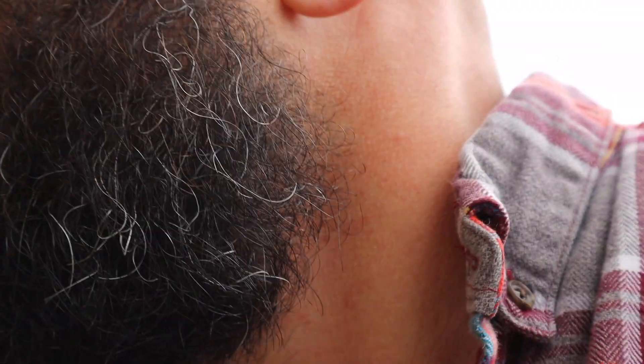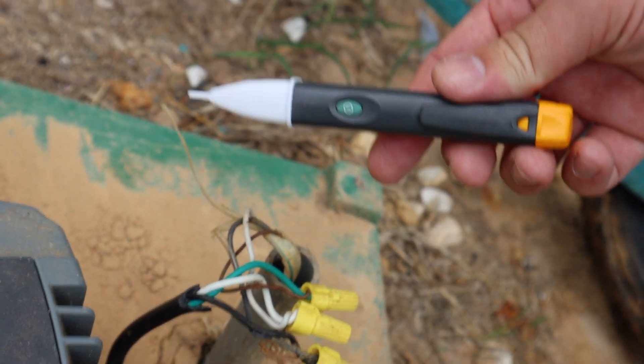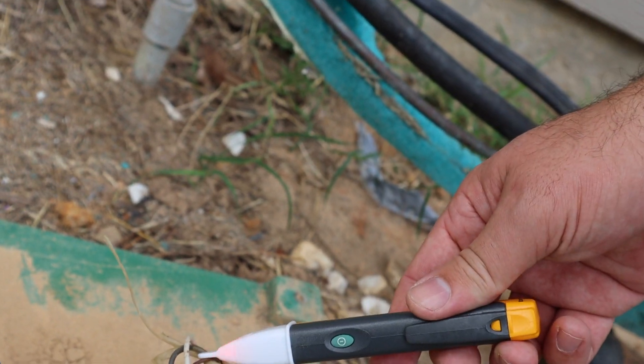Now the first thing to do is make sure you don't have any power. I've already cut that, but we'll turn it on just to show you. I've got a breaker inside the control panel box right here. Now I'm going to use the Volt Alert here — turn that on. Test all your wires, but I know in this case it's the hot wires over here. You can see the others don't respond: brown and neutral. There's the line.